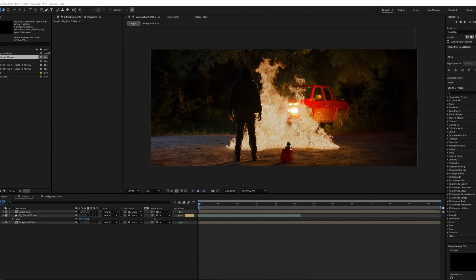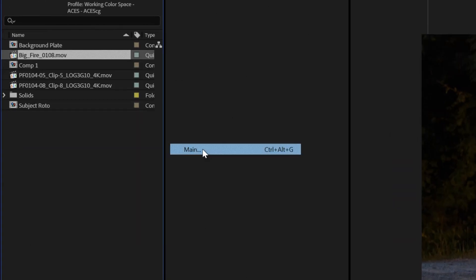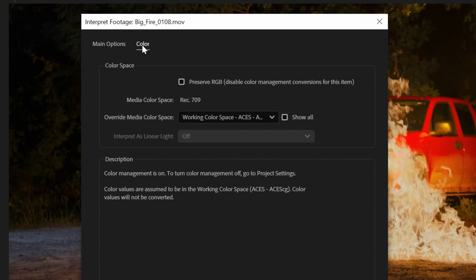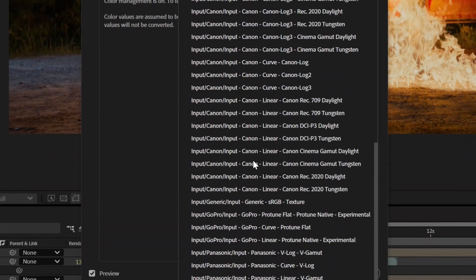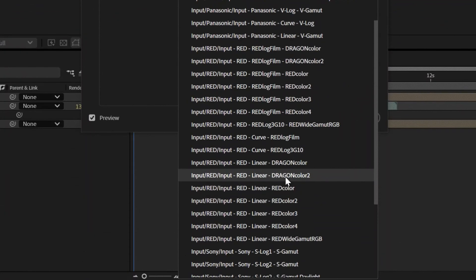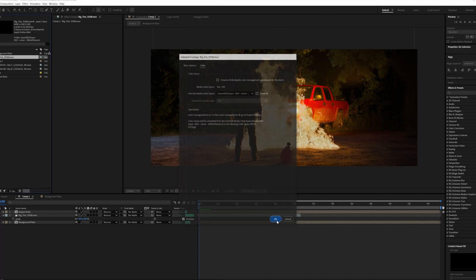As you can see, our clip doesn't look quite right — actually, it looks pretty bad. So what we're going to do is go back and find our clip within the project window, right-click on it, go down to Interpret Footage, then Main. Now we're going to go over to the Color tab. Next, we're going to click on the dropdown beside Override Media Color Space and scroll down until we find the option: Input Red Linear Dragon Color 2. With just this selected, our fire still isn't going to look quite right — there's one more step.